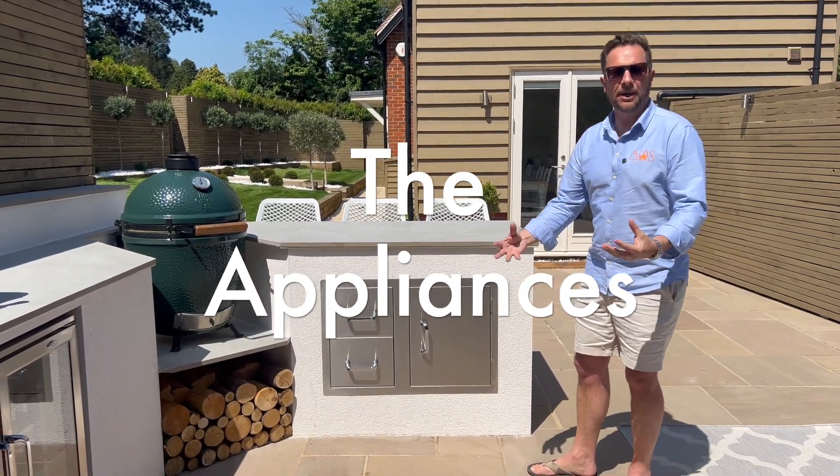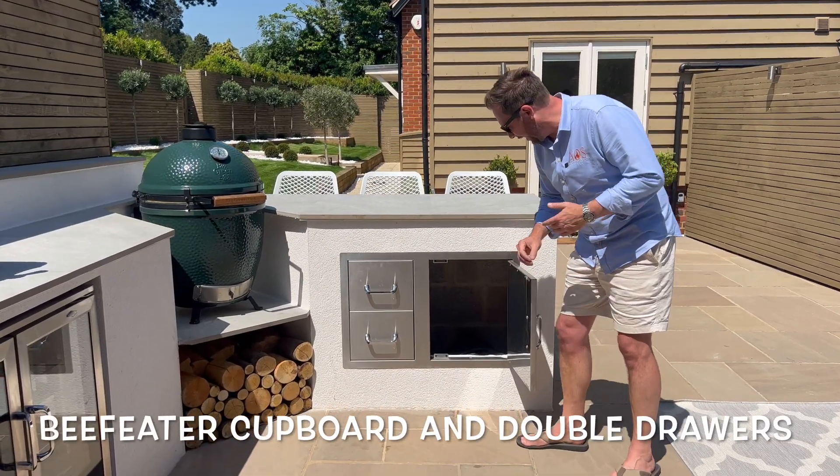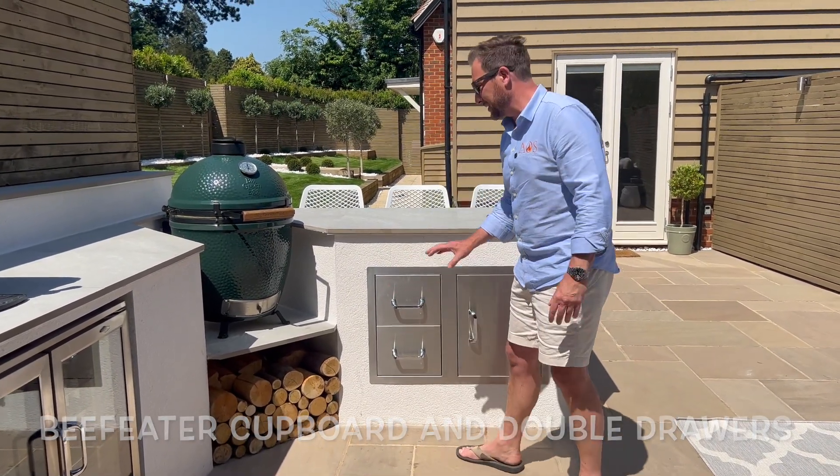Looking at the doors and appliances — underneath the island we have just a door which is storage, so you've got barbecue covers in there. Then you've got a double drawer here just for keeping all the utensils and things like that — all stainless steel.